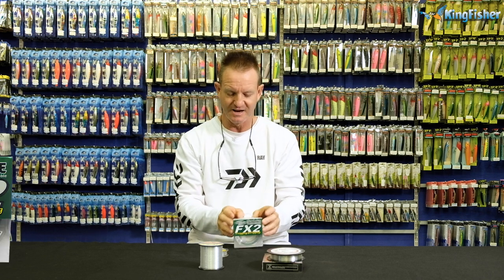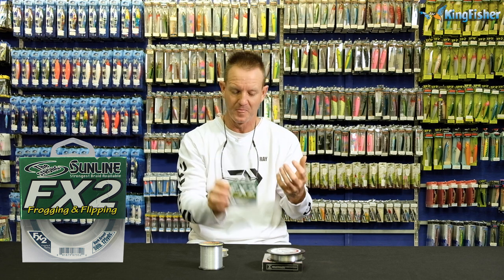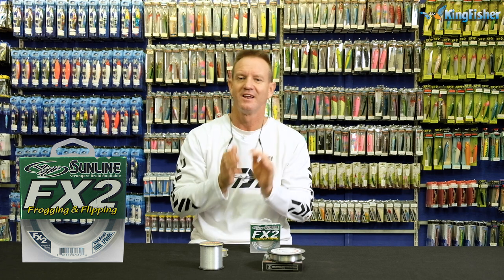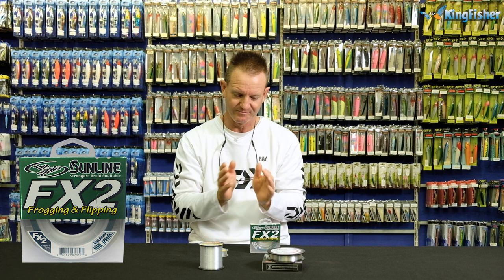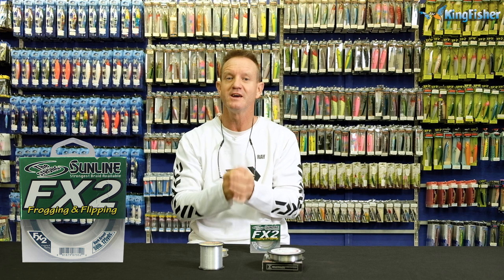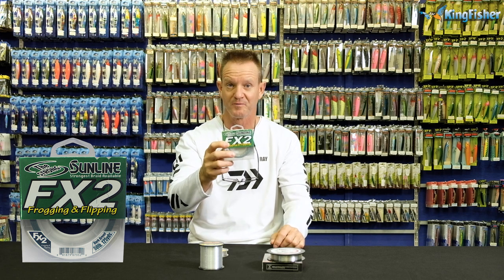Our 2x is the Sun Line, which is a frogging line. Why use an abrasive resistant line over a smooth line for bass fishing? The main reason is you're fishing in structure, so you need a very abrasive resistant line. Hence our FX2, which is probably one of the most abrasive resistant braids on the market.